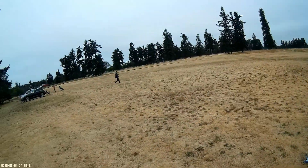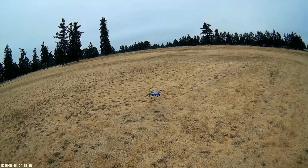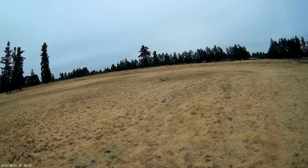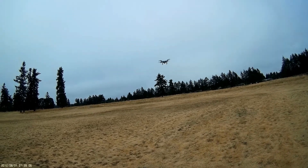This is an altitude hold quad. Seems to drop a bit, but not bad. Still very stable — this is a really nice flyer.